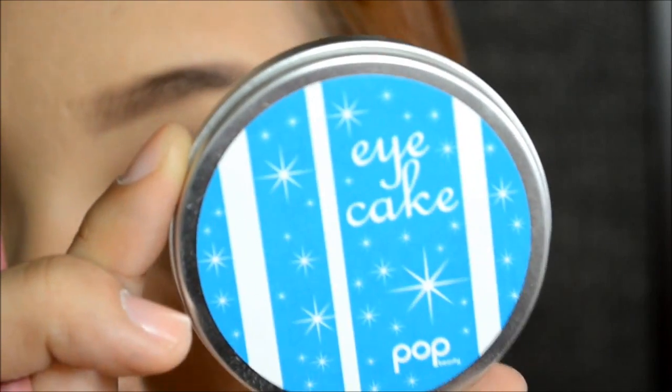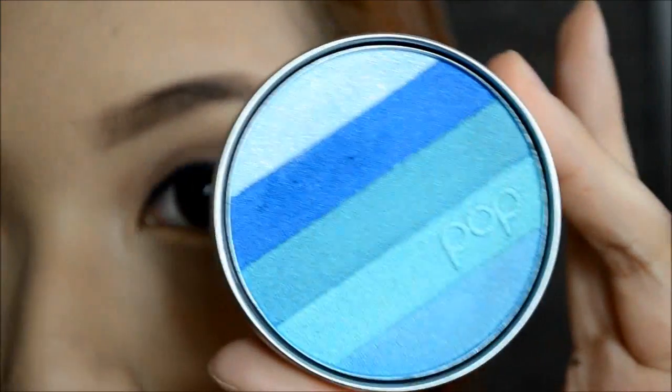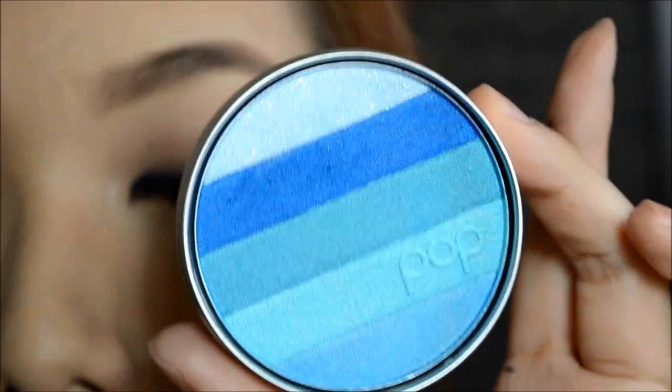To make the cream eyeliner last longer, we're going to take this eye cake pop and take the blue color and apply it over the cream eyeliner.